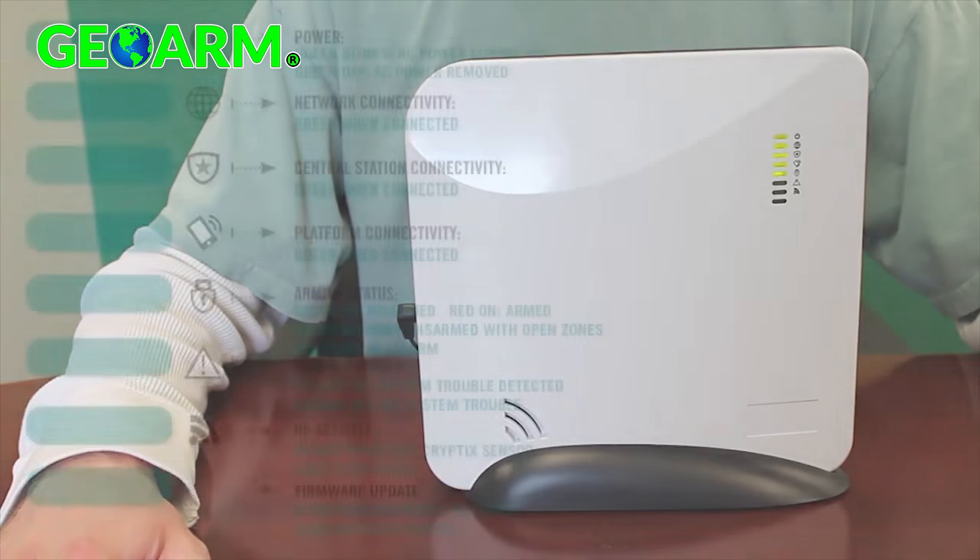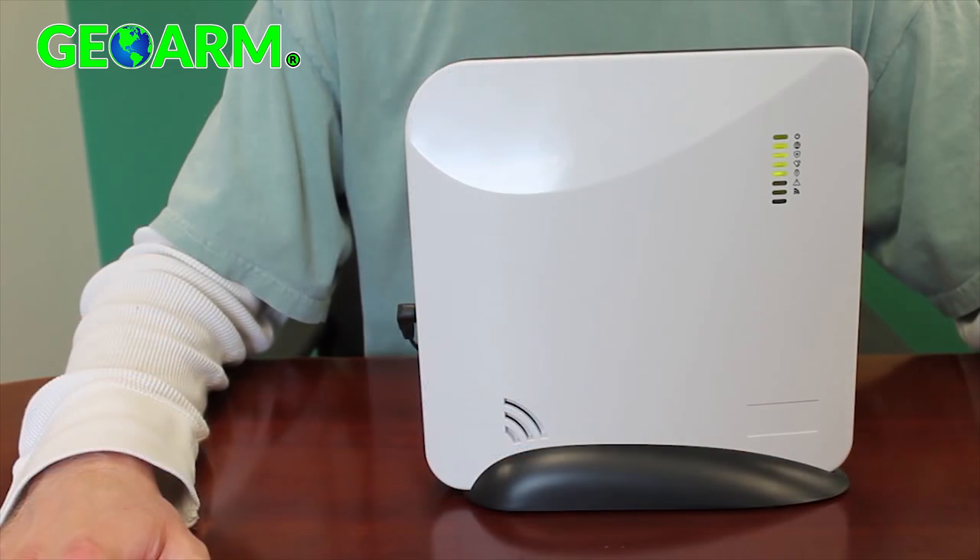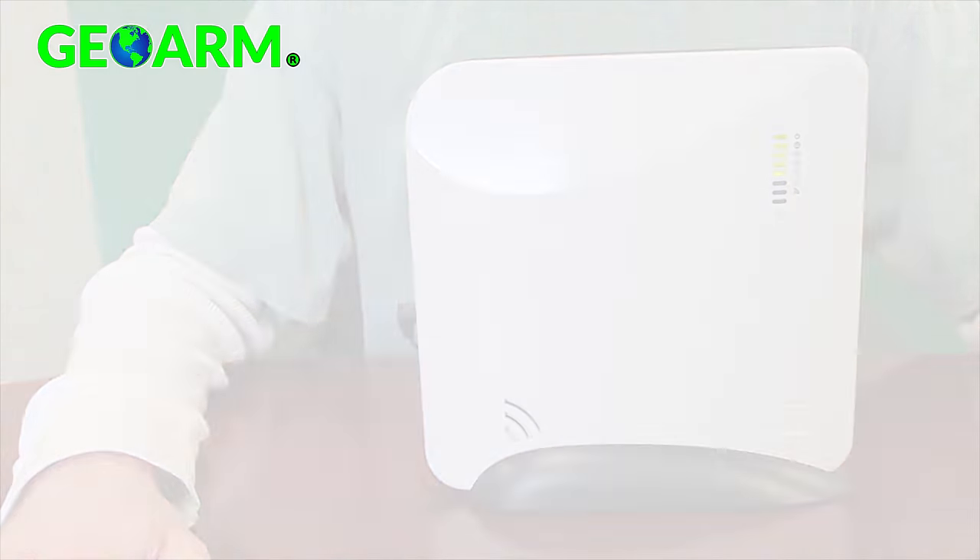The Helix system will emit a long beep and the LEDs will begin to light up. The top five LEDs should turn green with the top one blinking, indicating AC power. It may take up to 30 seconds for the communication LEDs to come solid green.